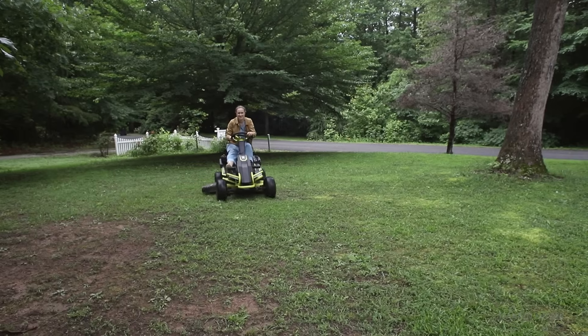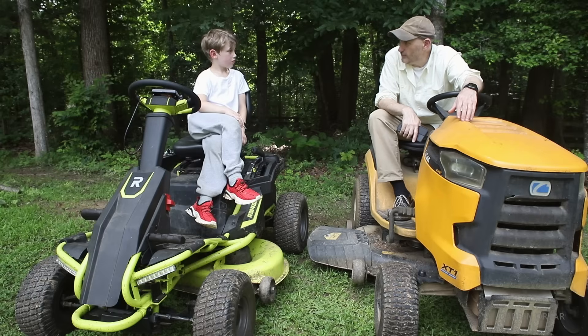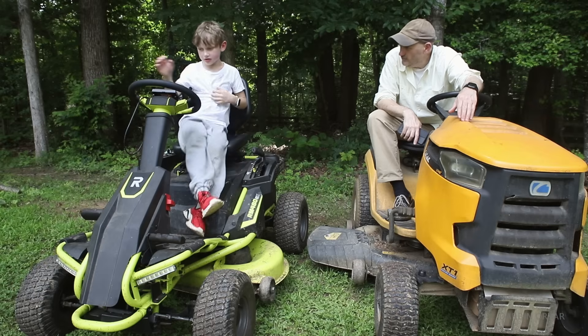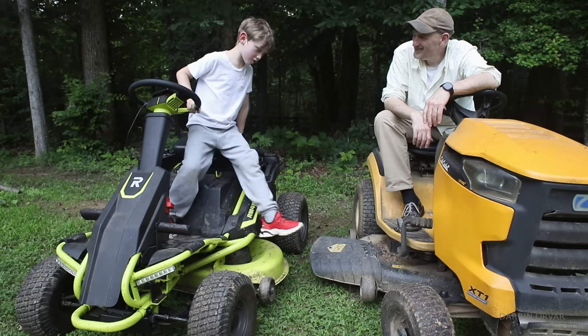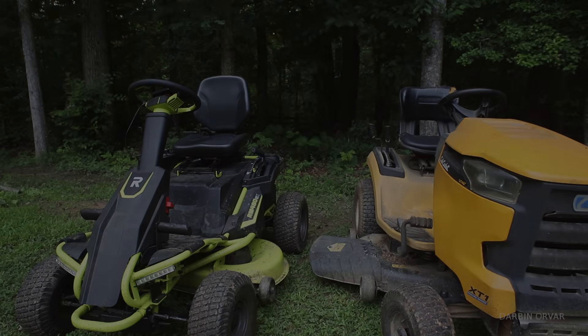Do you recommend people do a battery change like this? Is it difficult to do? I recommend it. Is it difficult? A tiny bit. Goodbye. Alright, thank you, bye.